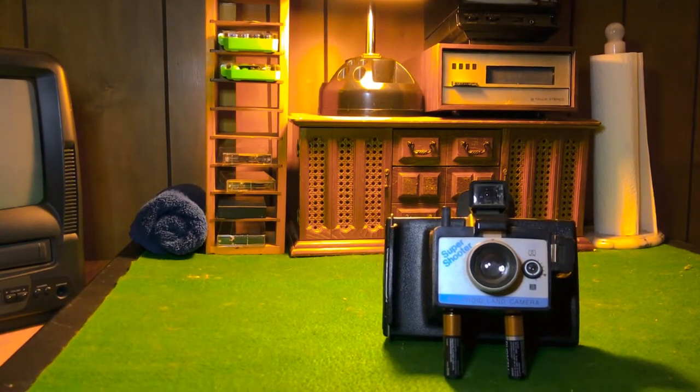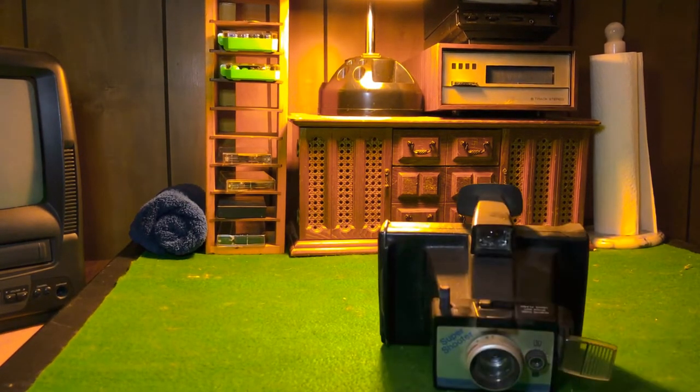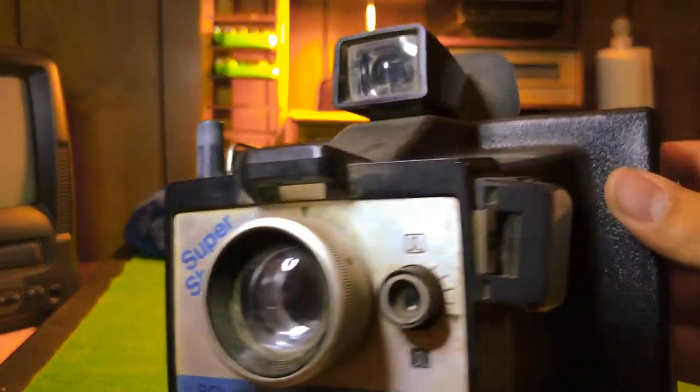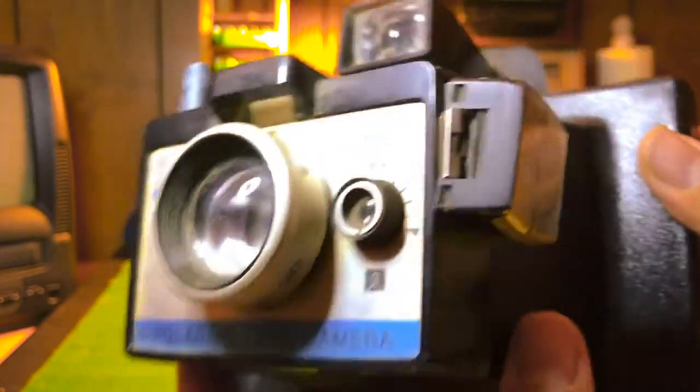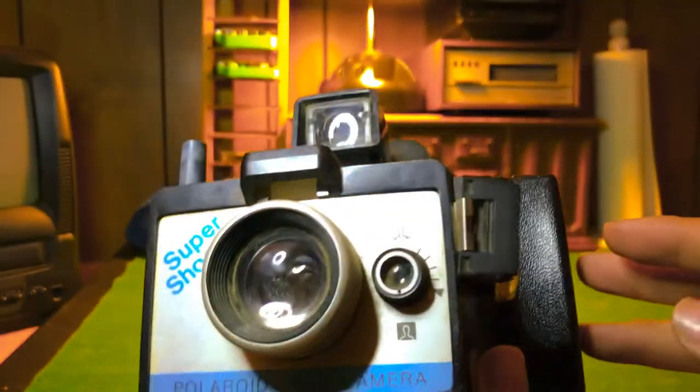Hello guys, welcome back to another video. Today we're going to take a look at the Supershoot Polaroid Land Camera. I forgot the battery that's holding it up. This camera was made in the year 1975 — that's the production year. It's a well-made camera.